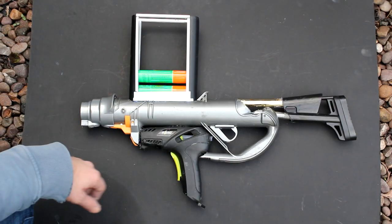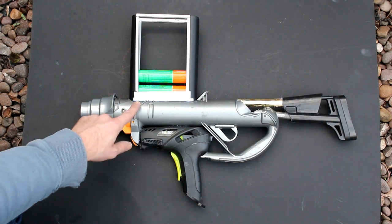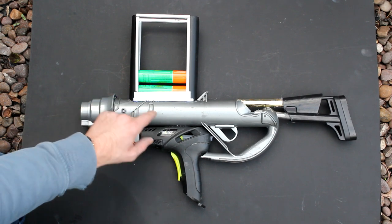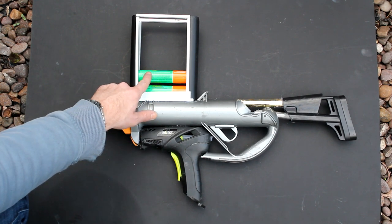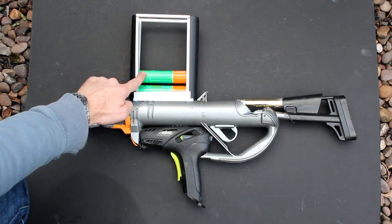I've made the magazine by gluing the two halves of the plastic tube to the top of the gun. I've then reinforced this using some pieces of plastic and some pieces of metal. I'm using these plastic vitamin tubes as ammunition, so the spacing is based on the length of these tubes.